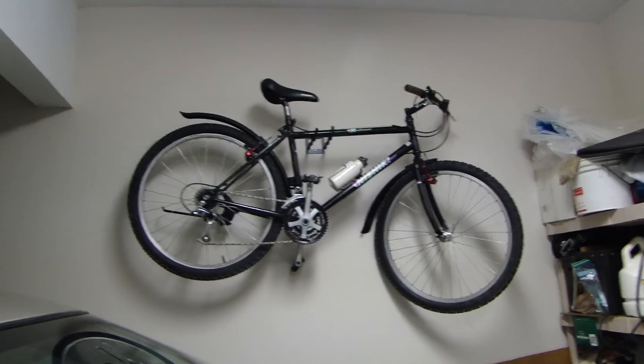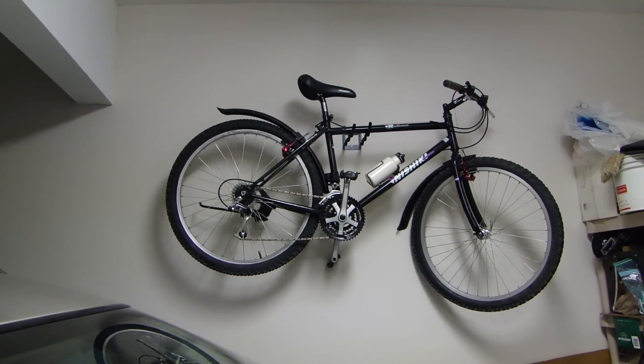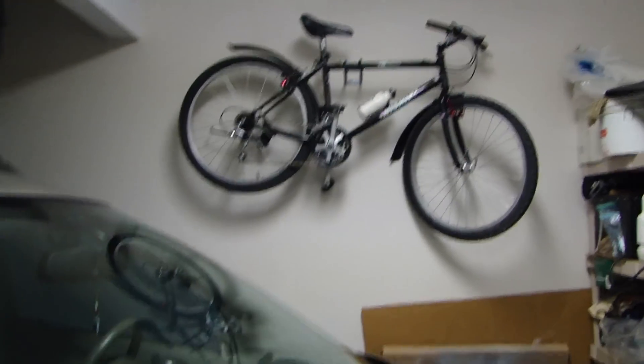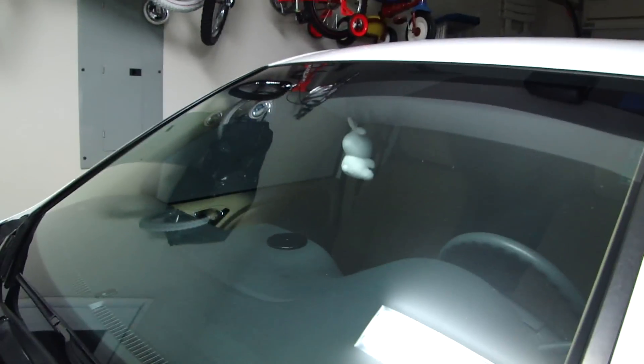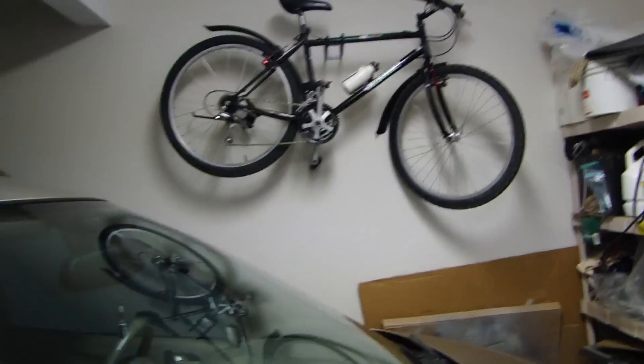In this video I want to show you the method I use to hang my bikes in my two-car garage. I don't have a lot of space here — I'm going to zoom out and step back. I've got one car here, another car here, and my kids' bike hanging over there. If I swing over, I have my tool racks, so it's pretty packed.